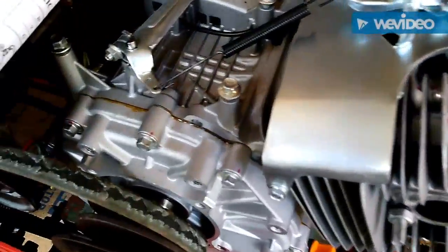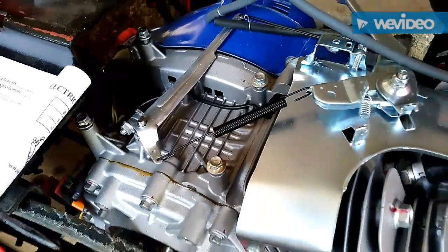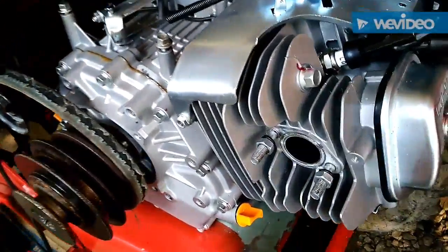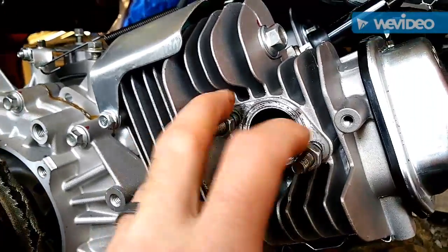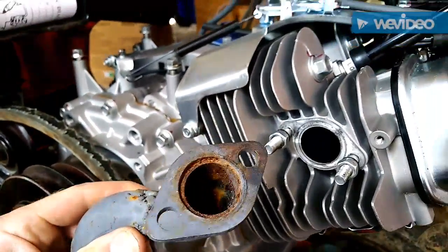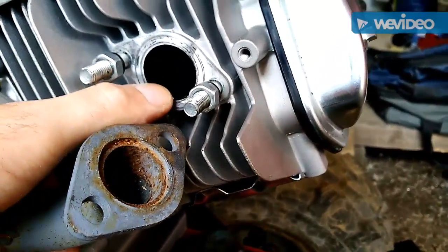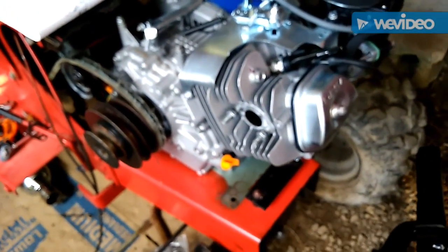Coming down here for a closer look — you have got the governor arm. For you go-kart guys removing the gas tank, that gives you your clearances. I believe this is ten and a half inches from the base. The exhaust port is pretty big — a standard flange for a 16 horse Briggs and Stratton did not fit on this; you just have to waller out the bolt holes just a little bit. This is the header I had made for an old Briggs, and the center piece is the same size on this 18 horse, so you should be able to fabricate a custom exhaust.